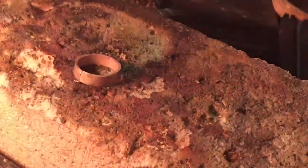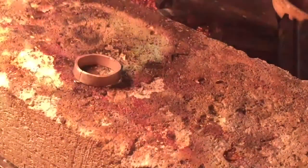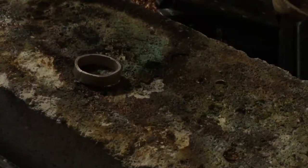The ring has been rounded tight, and now I'm going to come to solder it. For soldering, you want to make sure that you use a neutral flame.